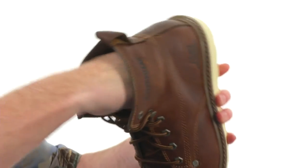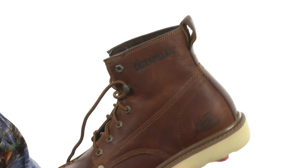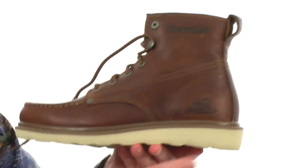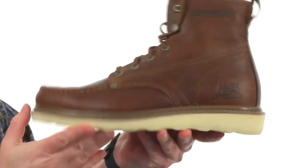Making these easy to get in and out of. Also has a removable footbed to provide some really nice in-boot comfort. Little pull loop back there on the back. Get that wedged midsole which is really shock absorbing and rugged.